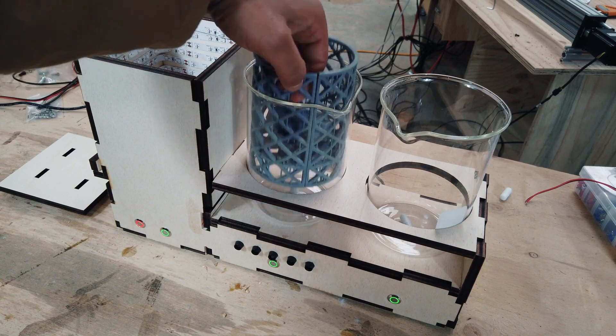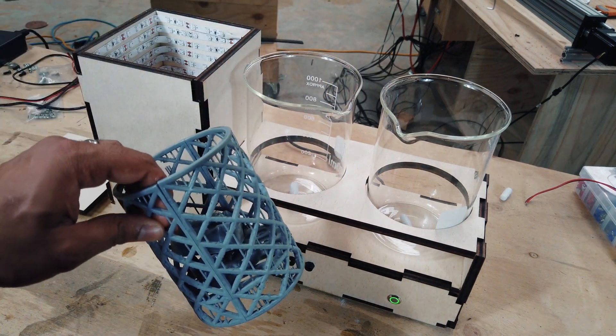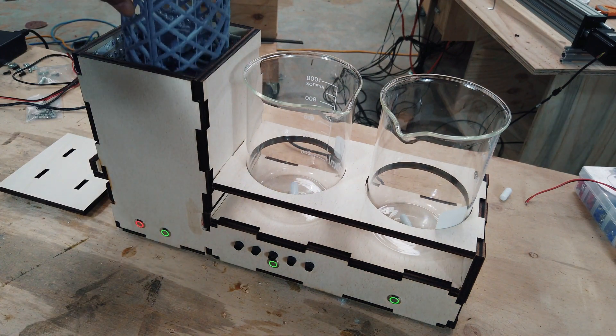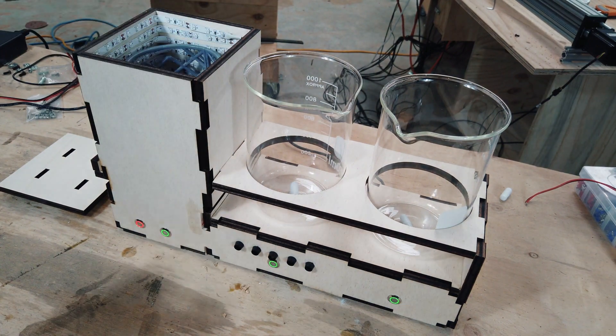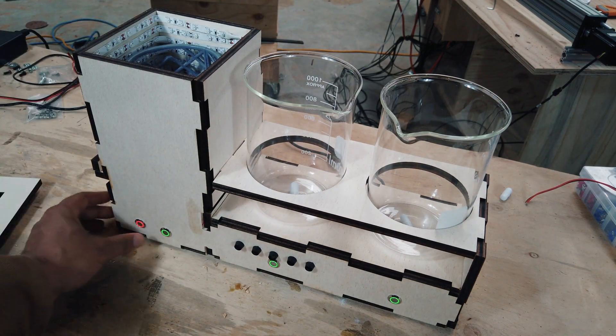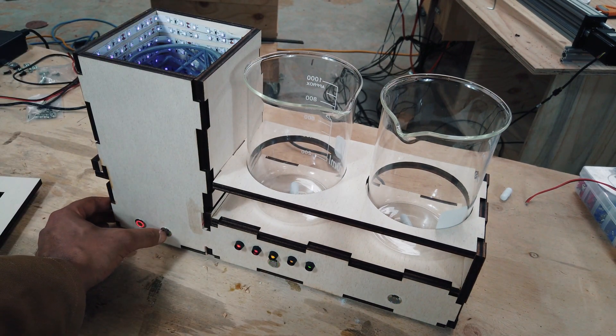And then lastly, you're going to air dry this now with an airline which you'll have in your lab. Once it's nice and dry, pop it into the third station. I'm going to leave the lid off so you can see.